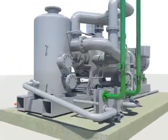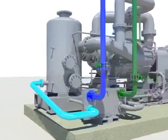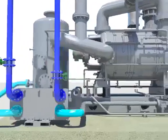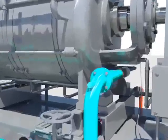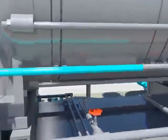The gland seal water, which is separated from the separator tank, flows into the seal water cooler and cools down by heat exchange with the circulation water coming from the circulation water pump. The cooled gland seal water then flows into the covers of the coupling and the end.